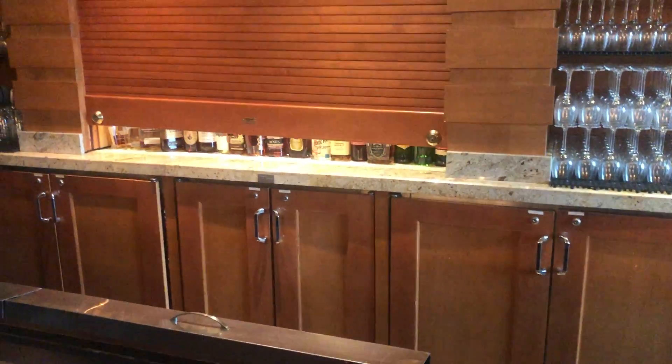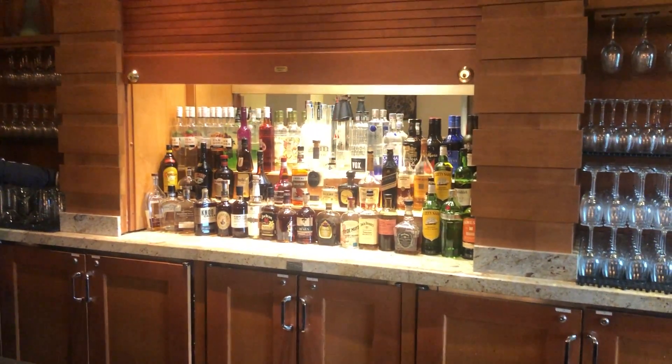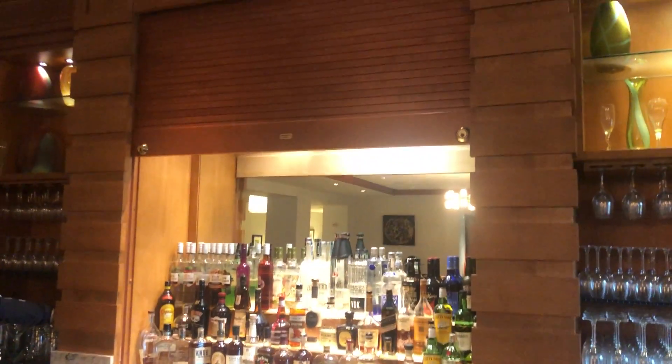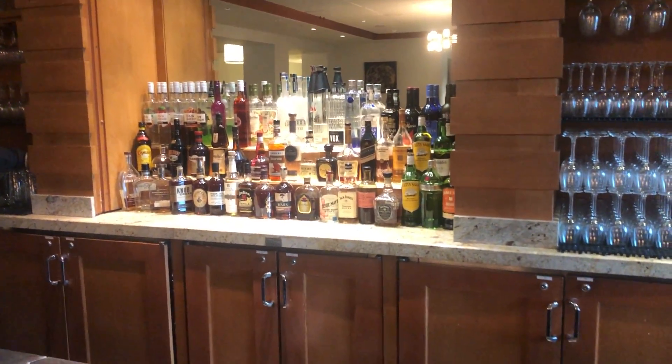Beautiful onyx bars. This is the back bar. It's gonna be all included. Obviously no liquor. This is the motorized liquor cabinet. Pretty cool.